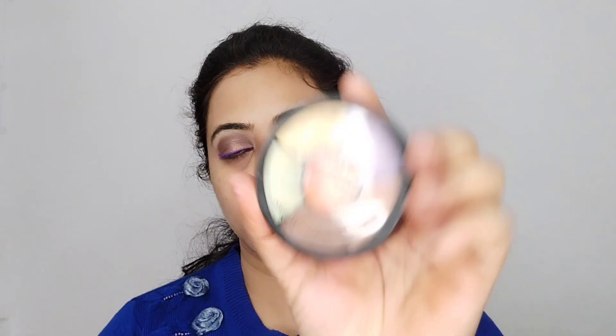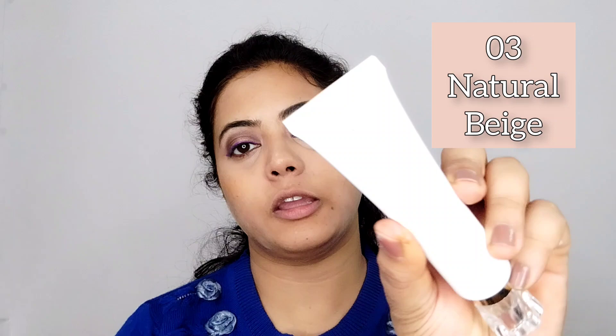I like this brush and I am going to use this color. For dark circles, I am going to use an orange color corrector because my dark circles are quite prominent. Next, we will use Swiss Beauty's A03 Natural Beige color foundation, which suits medium skin tones — I really like it and the best thing is blending is very easy because it is very nice.